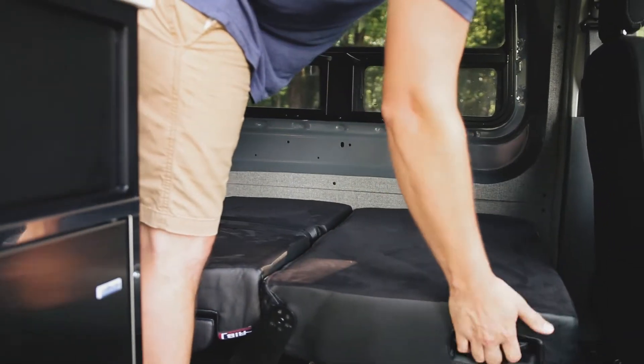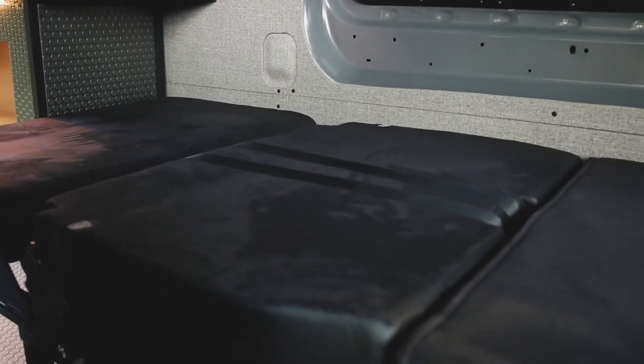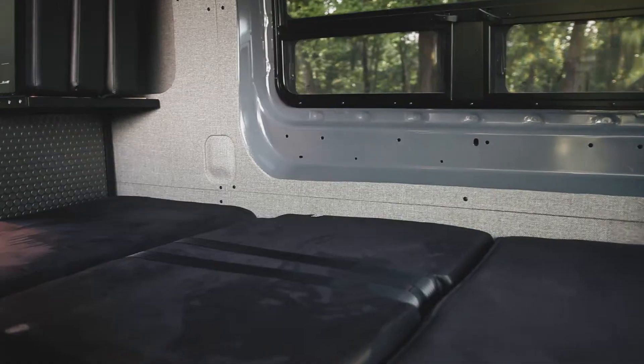But if you want to sleep, you can let it all the way down and now you've got a twin size bed back here. This back also levers up if you need it to.